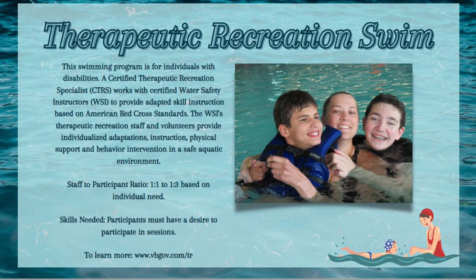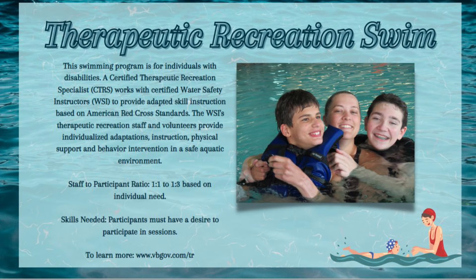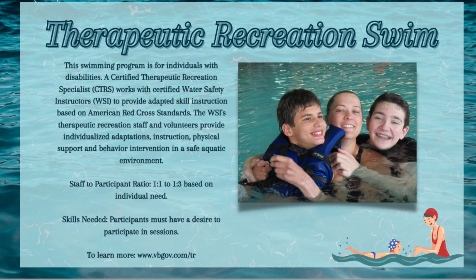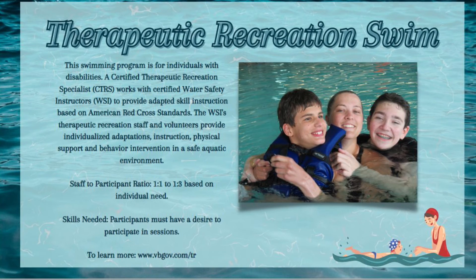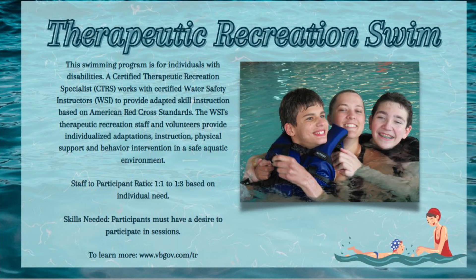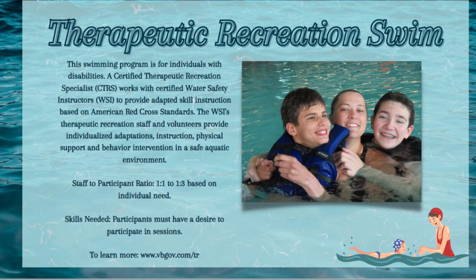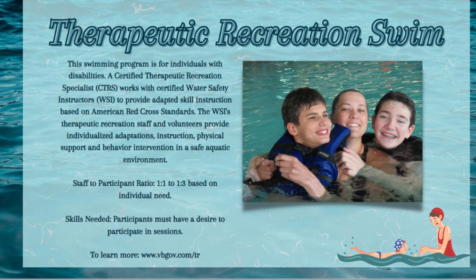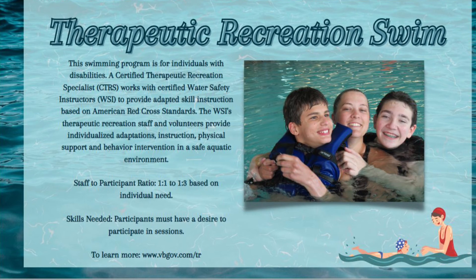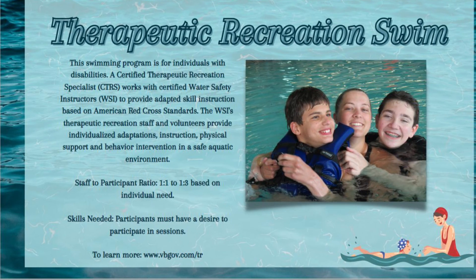Our department also offers Therapeutic Recreation Swim. This program is for individuals with disabilities. A certified therapeutic recreation specialist works with certified water safety instructors to provide adapted skill instruction based on American Red Cross standards. The WSI's, therapeutic recreation staff, and volunteers provide individualized adaptations, instruction, physical support, and behavior intervention in a safe aquatic environment. The staff-to-participant ratio is either one to one or one to three based on individual need. The only skills needed for this program are that participants must have a desire to participate in the sessions.